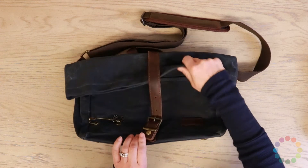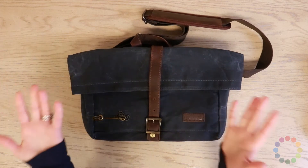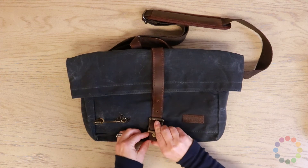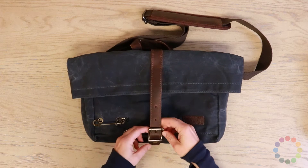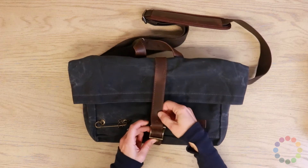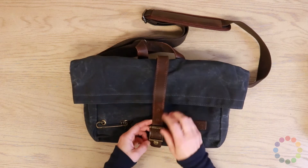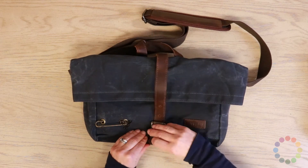We've gotten feedback from you guys that you really like the feet. We also added some little holes here so that you can actually shorten this leather strap if you want it to be a little bit tighter, but the strap connects in here with a magnet.